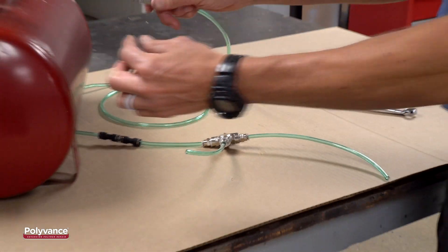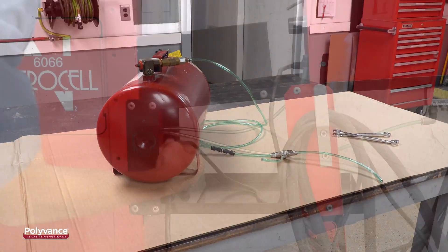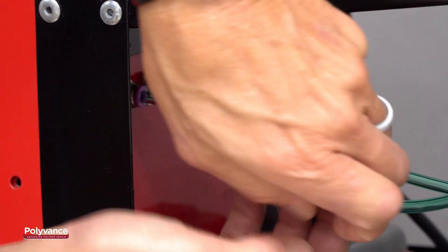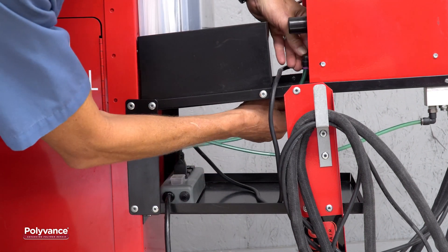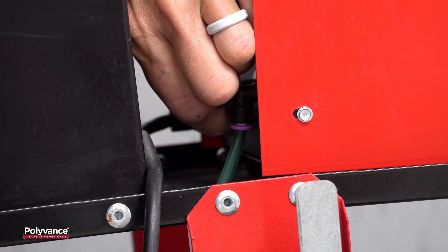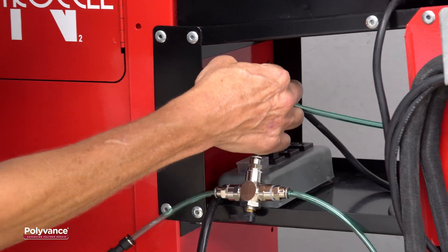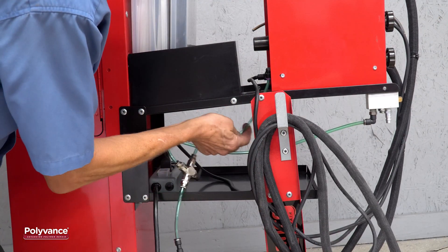At the end of the tube with a fitting, attach the quick-release plug that matches the connector on your storage tank. To attach the tire adapter kit to your welder, remove the tube that feeds nitrogen to your welder by pushing the collars of the connectors down while pulling on the tube. Attach the tube leading from the middle of the diverter valve to the generator outlet, then attach the free end of the diverter valve to the welder.